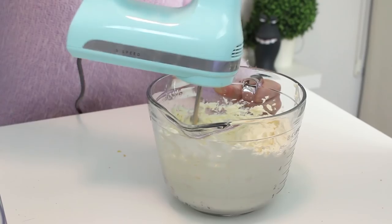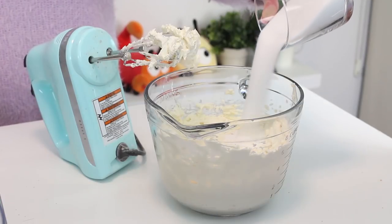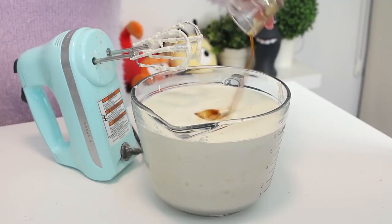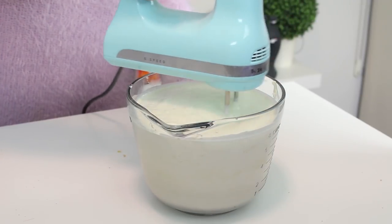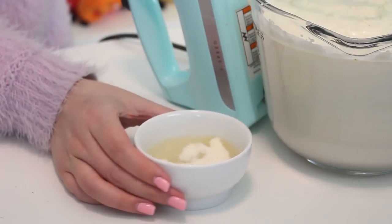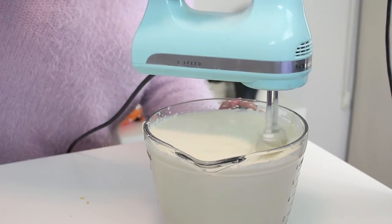To make the filling, place the cream cheese in a bowl and beat it with an electric mixer until smooth. Add the sugar and beat to combine. Add the whipping cream, lemon juice, and vanilla extract, and mix well. In a small bowl, combine the gelatin and water and microwave for 30 seconds or until the gelatin has dissolved. Add this to the filling and mix until well combined.